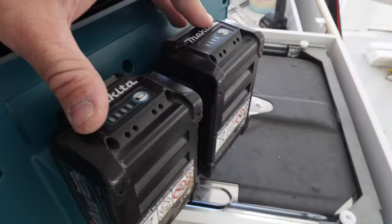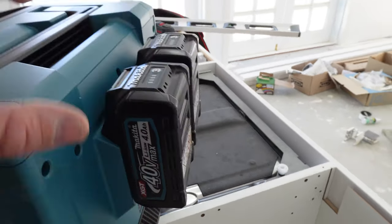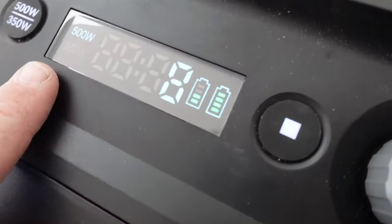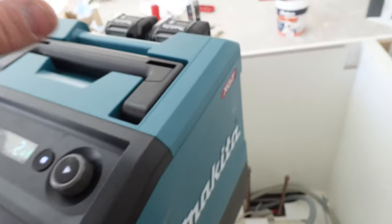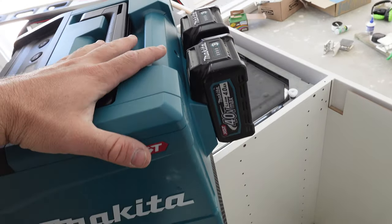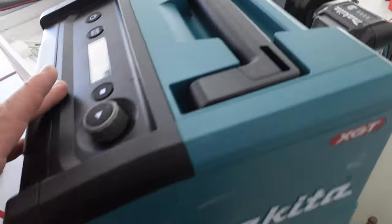You've got the two batteries — 240 volt. These are two 4 amp hour batteries. This is the XGT and it only takes the XGT batteries, so if you are on the 18 volt gear you're not going to be able to utilize this. You can see it's already used two bars of one battery. With the two 4 amp hour batteries they say you'll get around 15 minutes, but with two 8 amp hour batteries you're getting 35 minutes worth of run time.